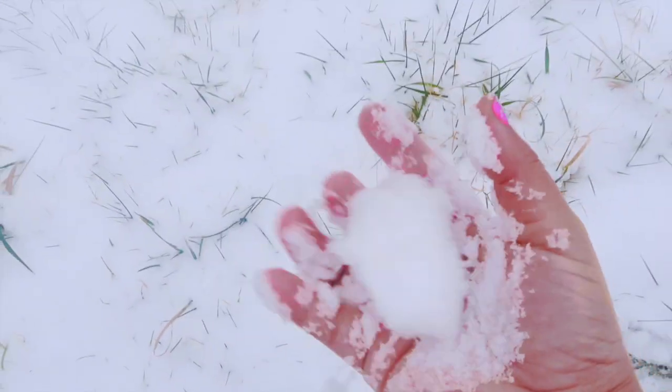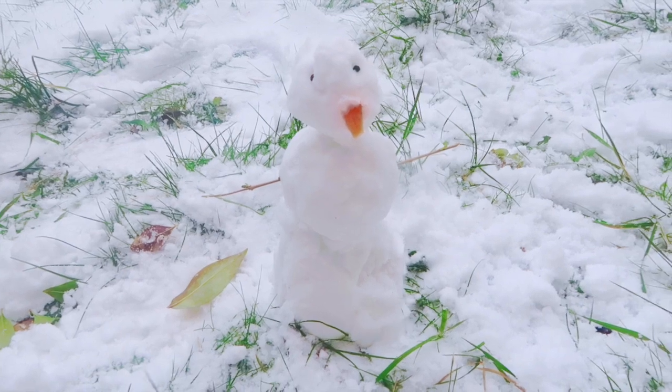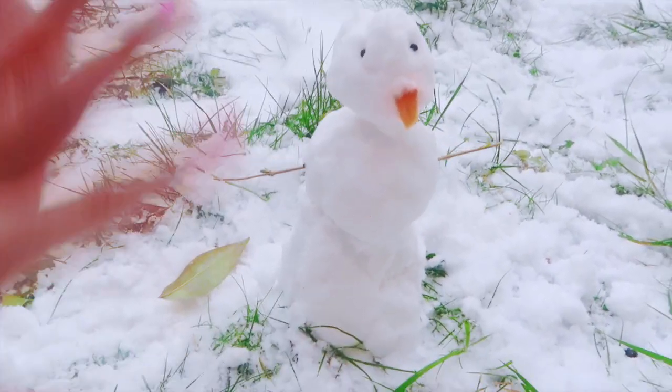That's all for today! Thank you so much for watching my vlog — please like, share, subscribe, and hit the notification bell for more updates. I came outside just to end the vlog — it's super cold out here! Look at this snow, it's really fluffy today. I think I can make a snowman! Look what I made — a tiny little snowman for you guys. I used a carrot for his nose and some seeds for his eyes. Thanks for watching, bye!